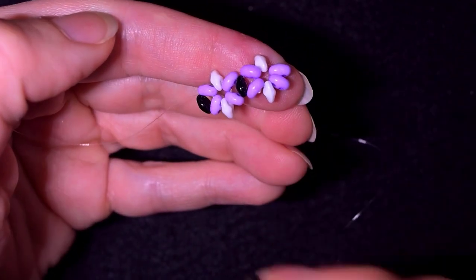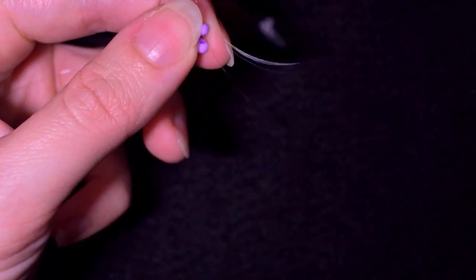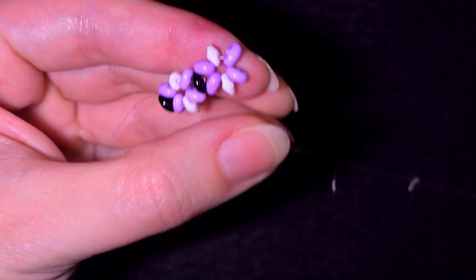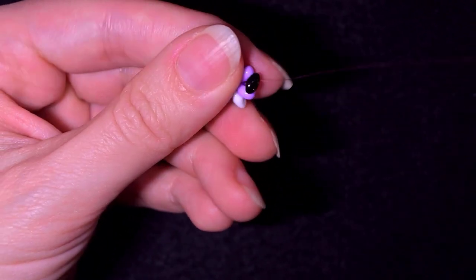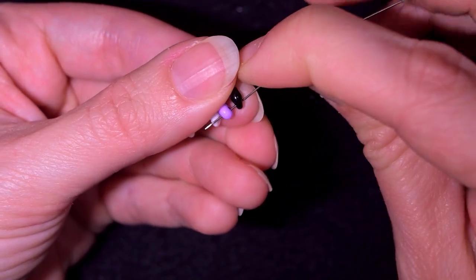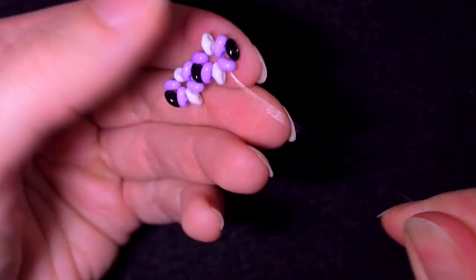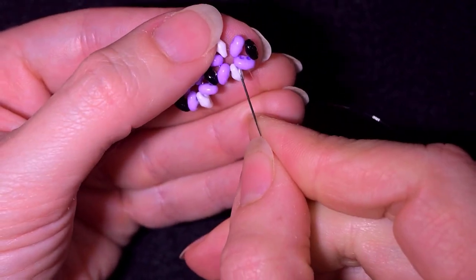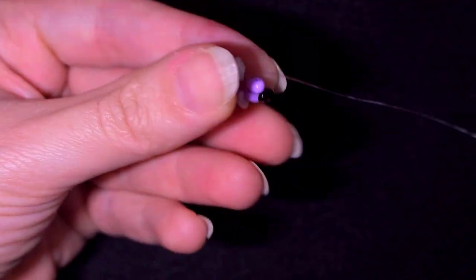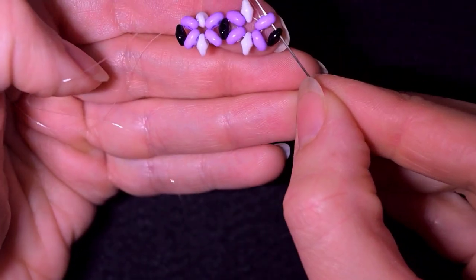I'll show one more time how I make this element. I go into the empty outer hole, take one black bead, slide it down, then go through its other hole and connect it to the purple one. Pull your work to keep it in a nice shape. Then go through all of those beads and back again through the purple and through the black.